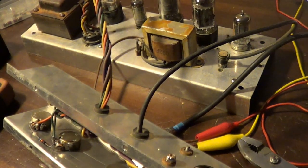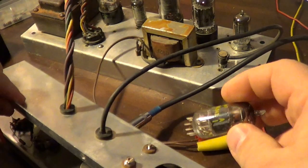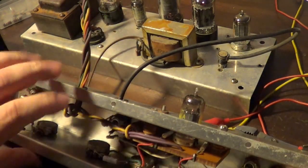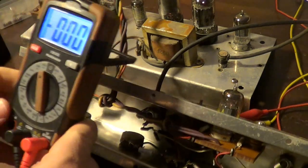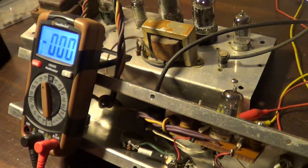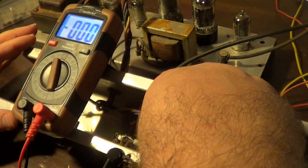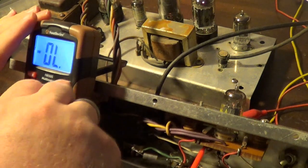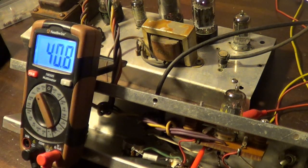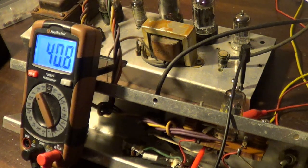One thing I want to do here is check voltages — I haven't actually done that. I need to verify that what I'm going to be doing is actually going to improve anything, because if I have voltages that are already higher than what the schematic says, I don't want to get these things too far out of spec. That's 40 volts. That's probably not what I want it to be. 40 volts is way low — the schematic shows it should be 90 volts on the first stage.